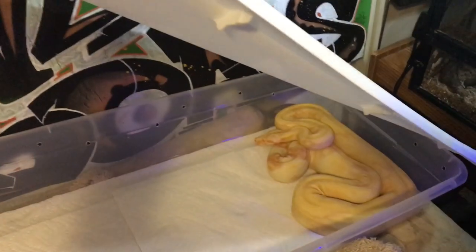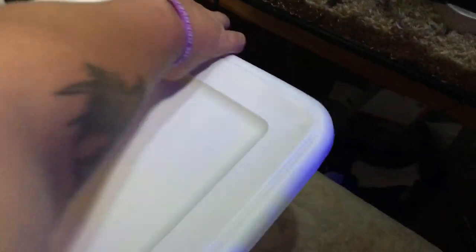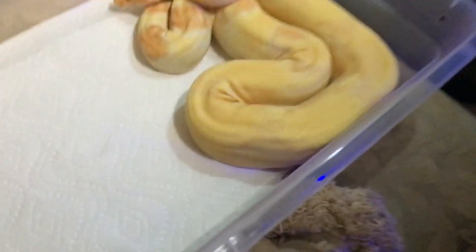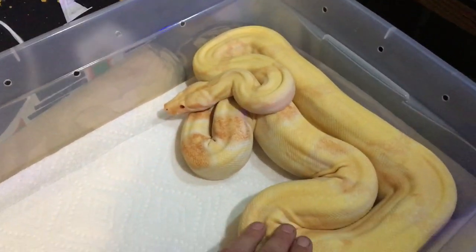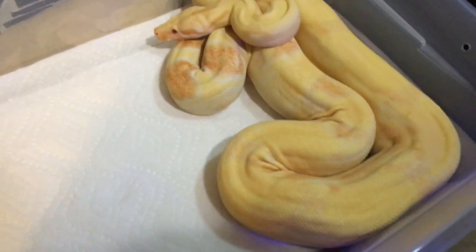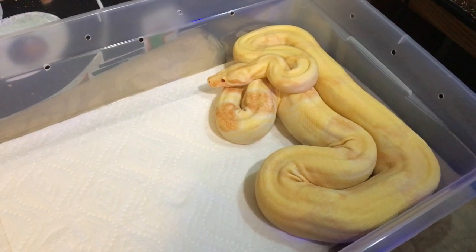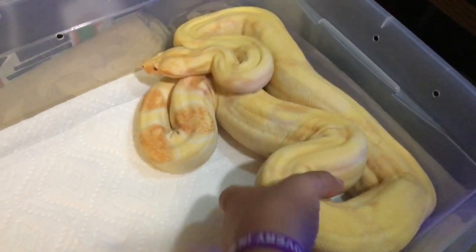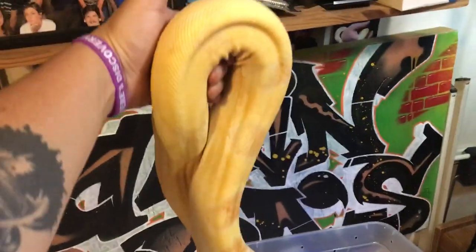Here is one of my favorites in the collection — I don't show him off much, but man, look at him. This guy is just gorgeous and he is a daddy this year. He is the father of Empress's litter. Just look at him — he's actually getting pretty big now.